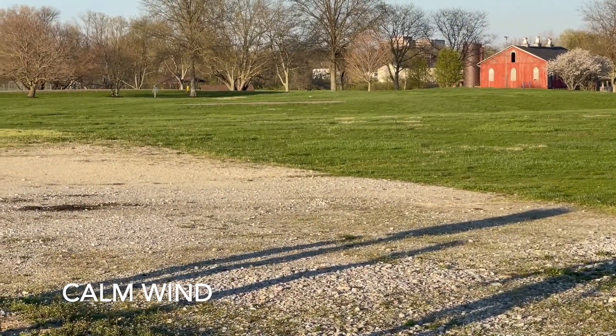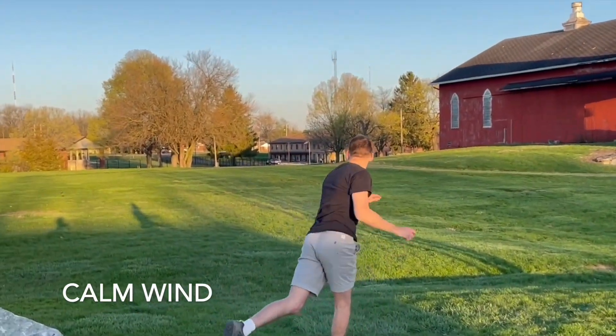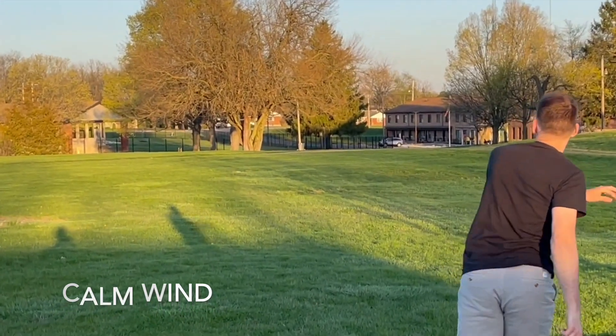When the wind was down you can just tell how straight of a flyer it truly is. It really doesn't drift all that much to the right — it just kind of stays on the line that you put it on, which is exactly what I want out of a Leopard. I think a lot of my surprise is that, yes it's Halo plastic and I figured it would fly like a Halo Leopard, but given how light it is, it can still hang with my max weight Halo Leopard.